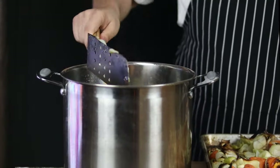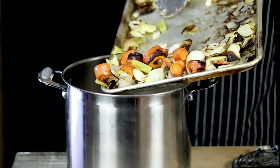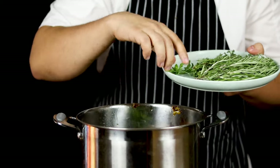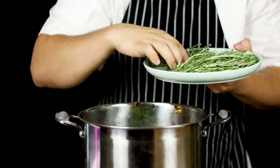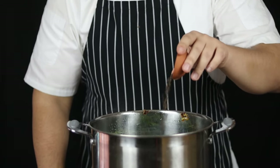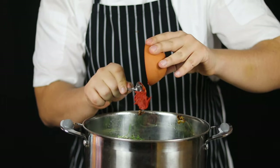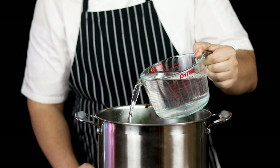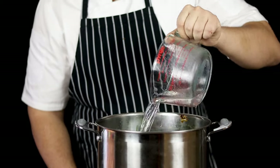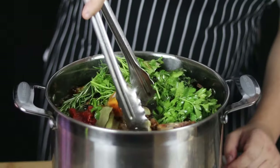Transfer the vegetables into the stock pot. Add half a bunch of parsley, some thyme, rosemary, 2 tablespoons of black peppercorn, 4-5 bay leaves, and 4 tablespoons of tomato paste. Pour 12 quarts of cold water, then add 2 tablespoons of juniper berries and mix it.